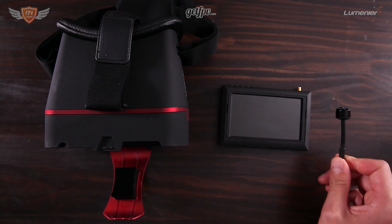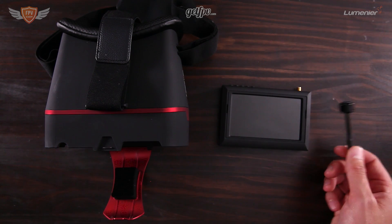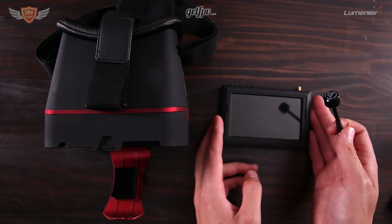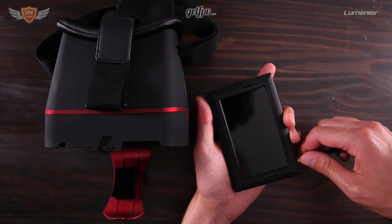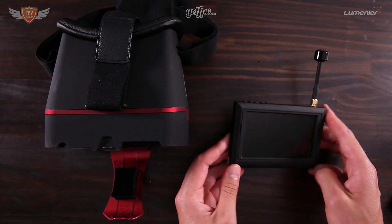The good news is that the FPV Academy quadcopter kits all ship with a set of these antennas, so you will get two of them — one for your quad and one for your goggles. Let's screw this onto our goggles and once you have that done we are good to go to the next step.